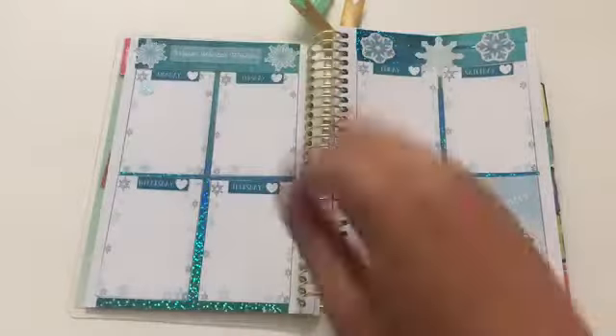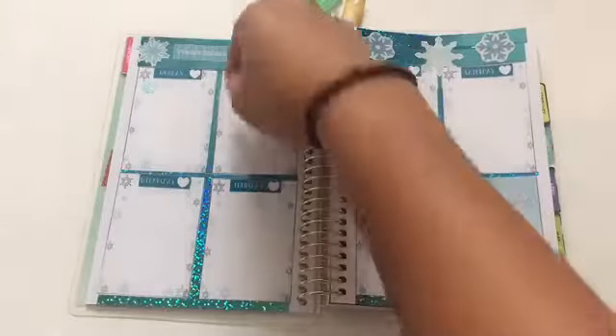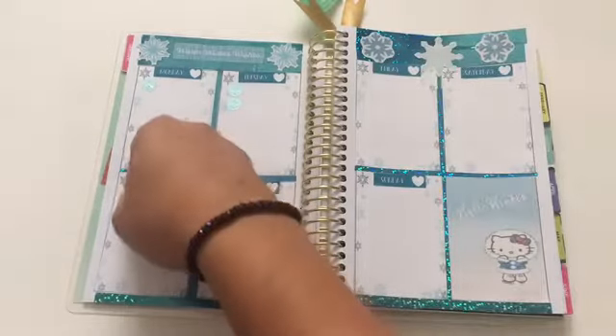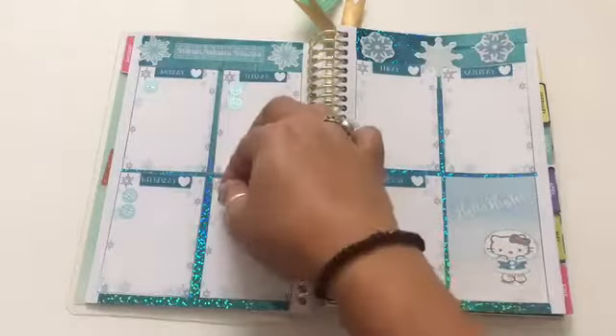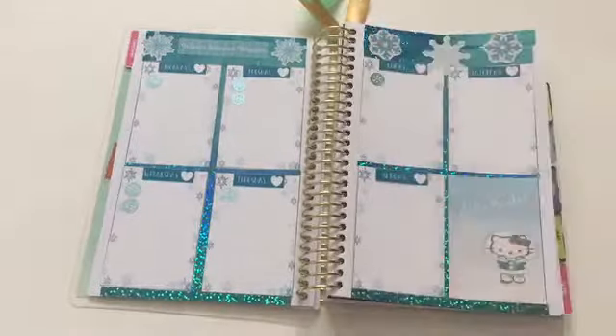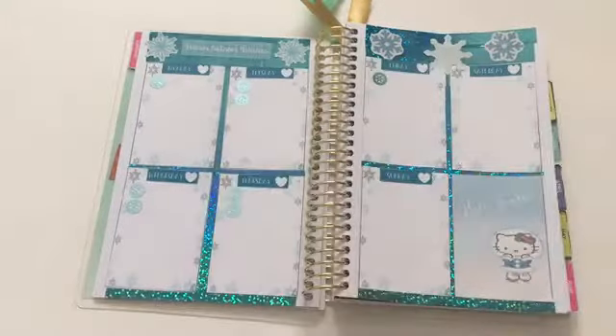I'm placing these pretty blue snowflakes as my to-do list area, making sure that each day has a little snowflake so that when my week starts next week for work, I know what to write next to each of these snowflakes.